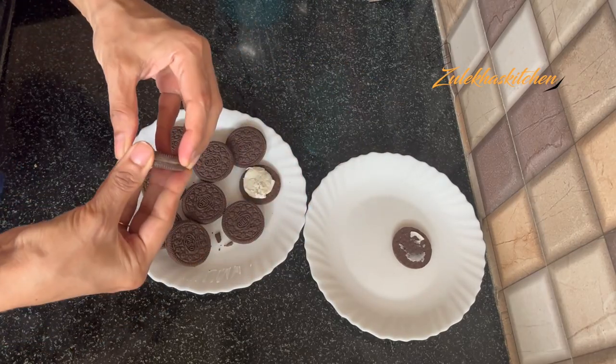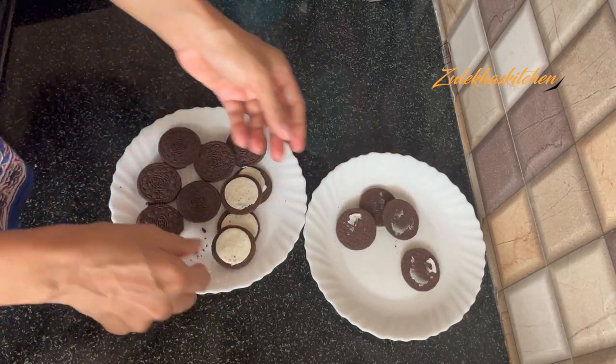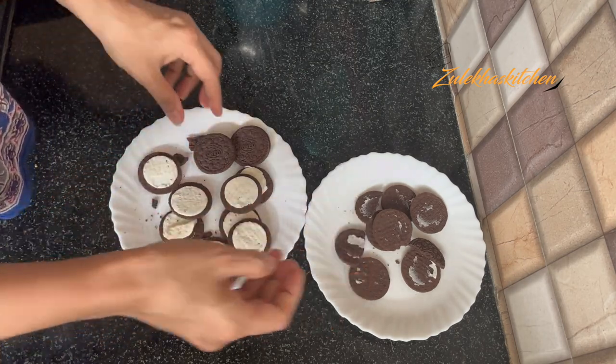I am going to open the biscuits and keep it simple. Now I am going to blend all the ingredients — but this is an optional step. You can blend all the ingredients together on one side.